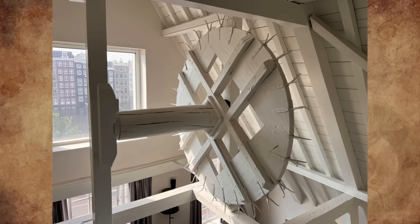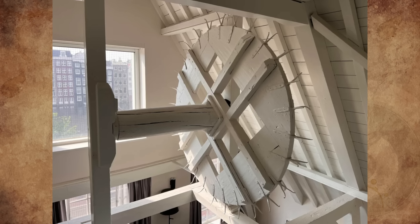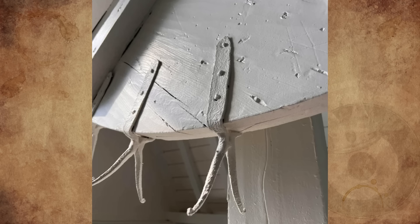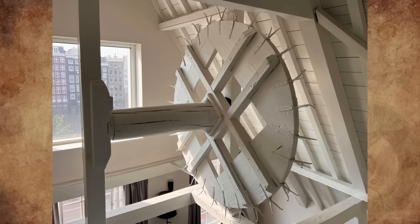I'm staying in a hotel in Amsterdam, and our suite is in the attic of a converted townhouse. It had this large wooden wheel with unusual handmade metal Vs on it, and it spins freely. What is this thing for?